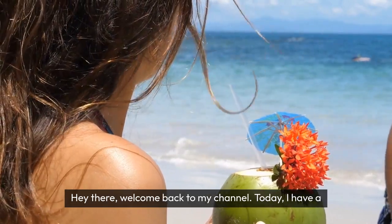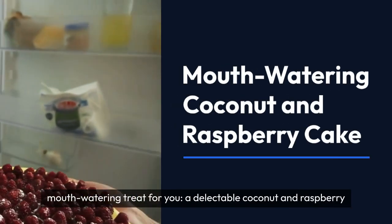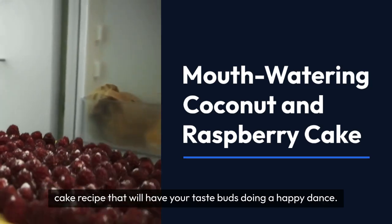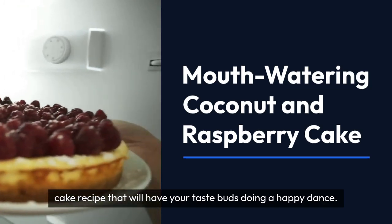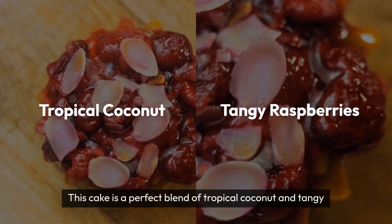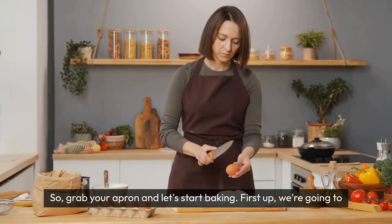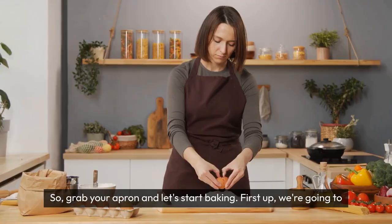Hey there, welcome back to my channel. Today, I have a mouth-watering treat for you — a delectable coconut and raspberry cake recipe that will have your taste buds doing a happy dance. This cake is a perfect blend of tropical coconut and tangy raspberries, making it the ultimate dessert for any occasion. So, grab your apron and let's start baking.